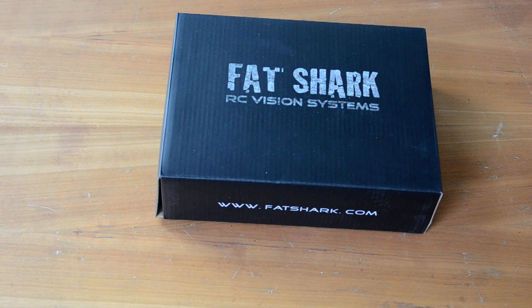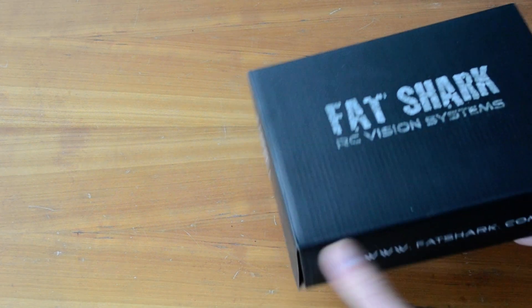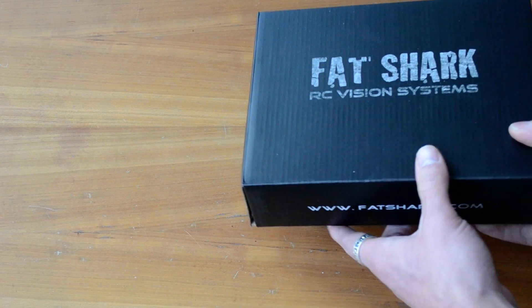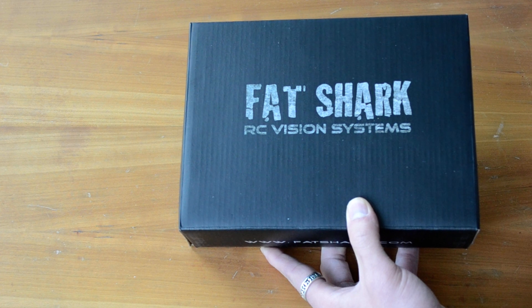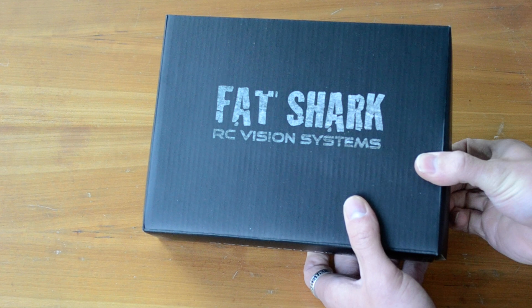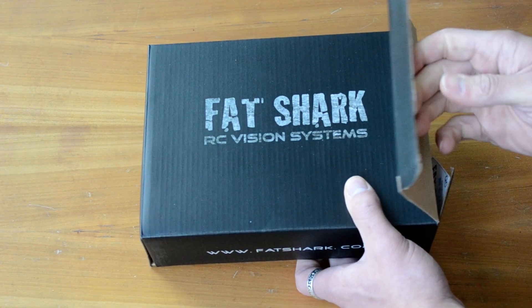Hey guys, what's up? I got something pretty cool to unbox for you today — Fat Sharks, my first set of video goggles. Pretty excited to see what's going on with them. The kind I got are the Fat Shark Base. The reason I got the Base is because they're a 35-degree field of view, they're still really high pixel count compared to just using a standard monitor, and I wanted my FPV flying to be a really involved experience. There's really no other good set of video goggles other than Fat Sharks, so I thought I'd try these out.